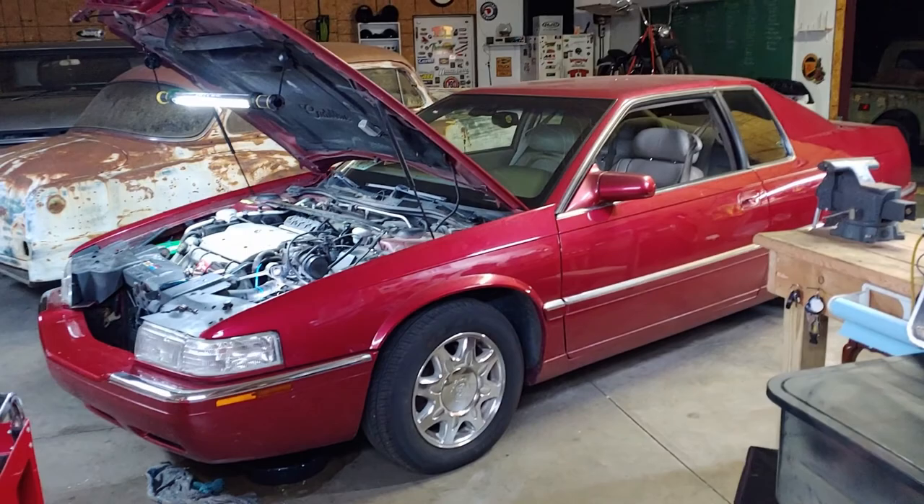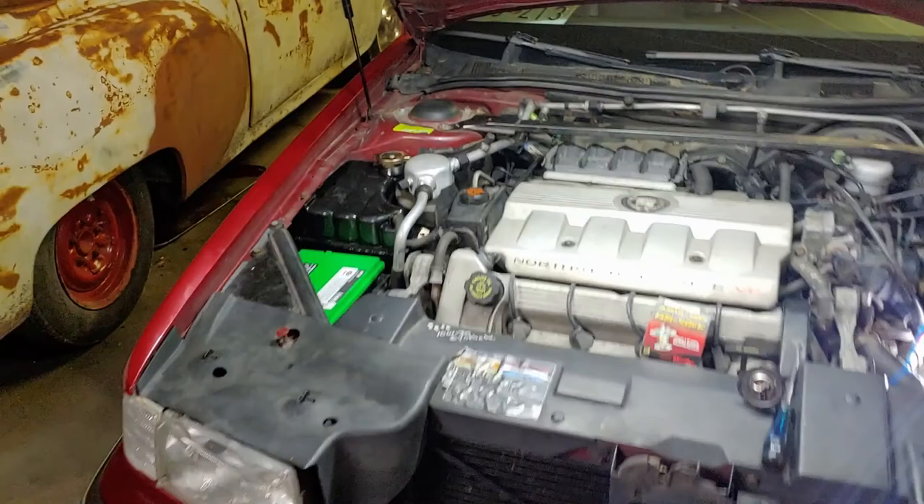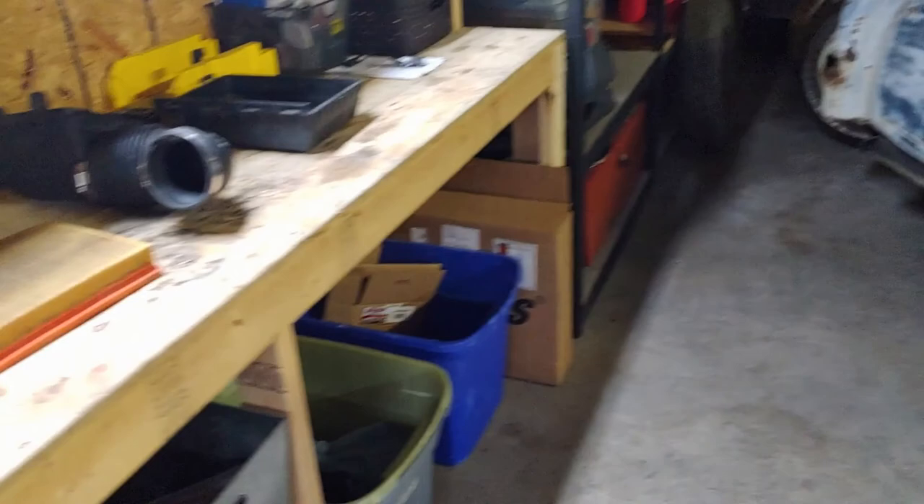All right, fellas, here we go again. Took it outside, filled everything up. Everything was solid. Everything on the side over here - no leaks at all. Idled for a good 20 minutes or so, got up to operating temperature, and then slowly started creeping back up. Because guess what never opened? Yep, the thermostat.